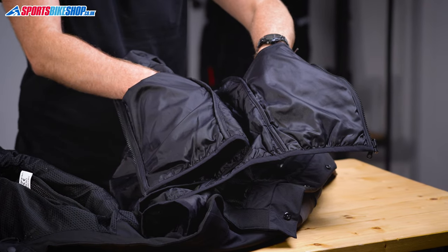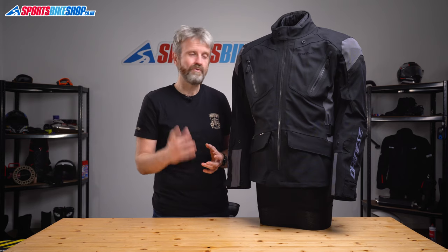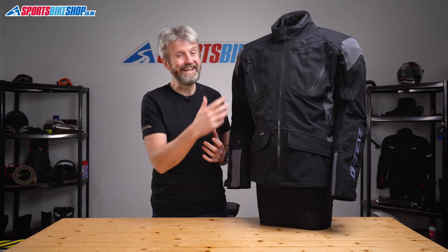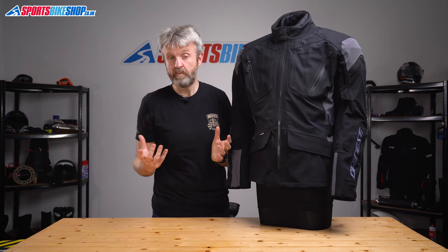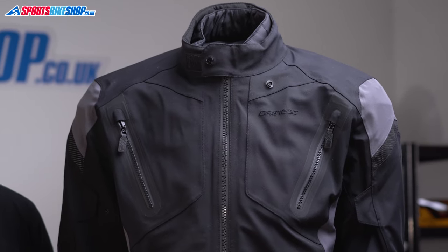There are two pockets in the thermal liner, and those are the only dedicated interior pockets. The two pockets on the inside of the main shell are designed to hold Dainese's chest impact protectors, available as optional extras. However, if you're not keeping armour in there they work well as pockets for things like your phone — and being behind the waterproof membrane, they keep contents dry.